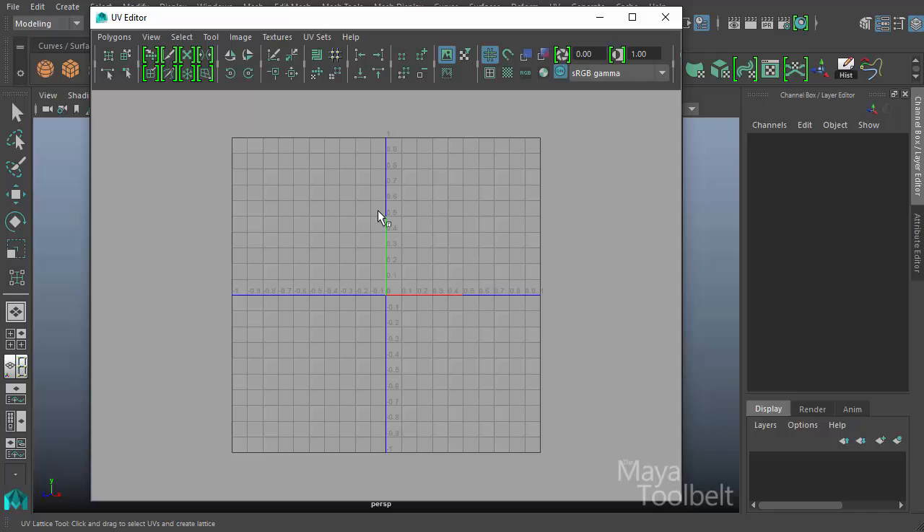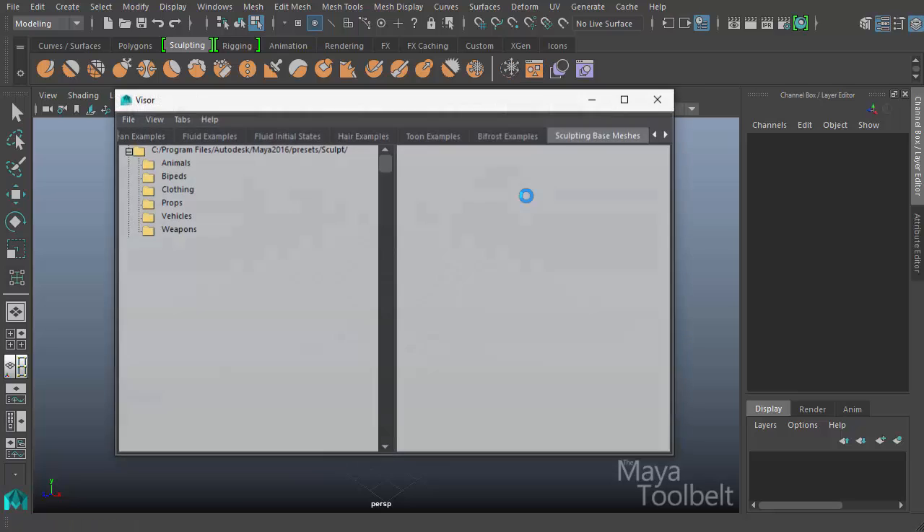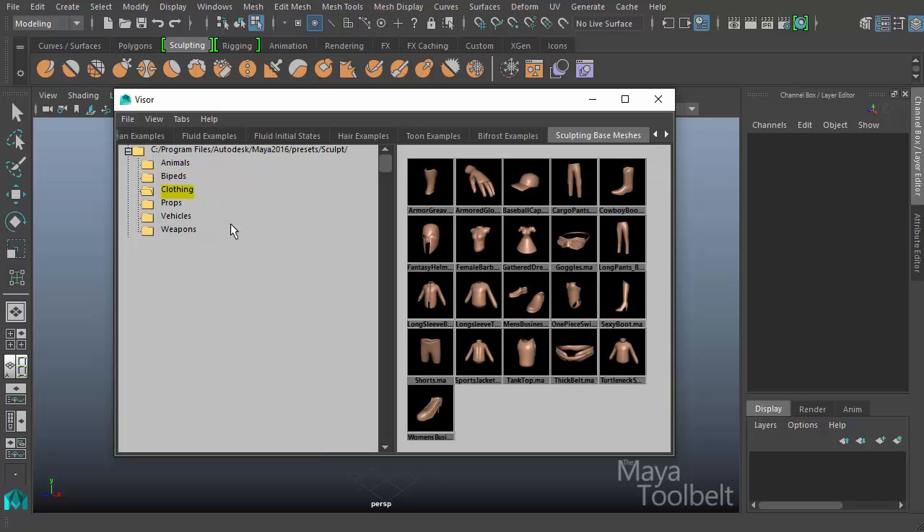When we're dealing with these tools we need to have something here in the UV editor to work with. So let's go ahead and click on the sculpting tab here and open up the visor for sculpting base meshes. It's fun to work with these little meshes that Maya provides just because they're already done, and it's better than working with spheres and planes.